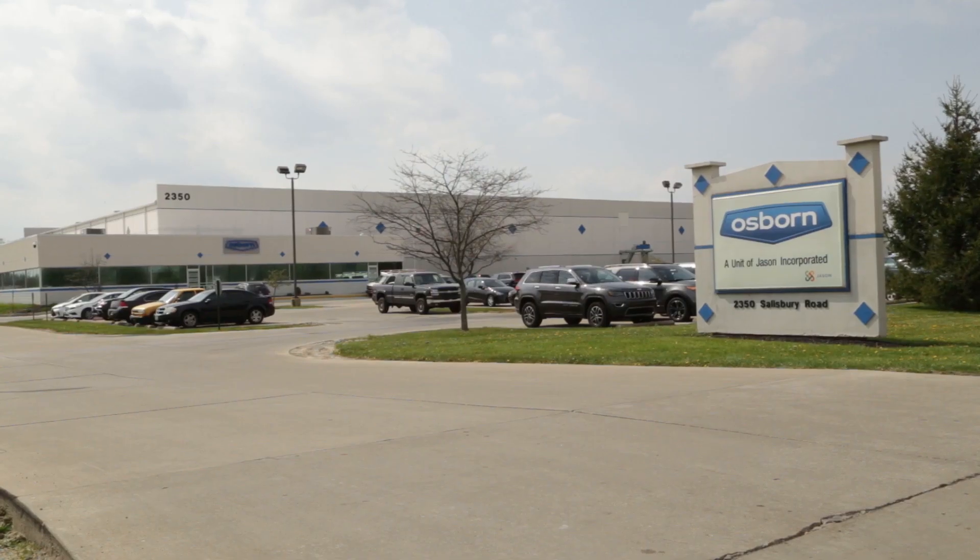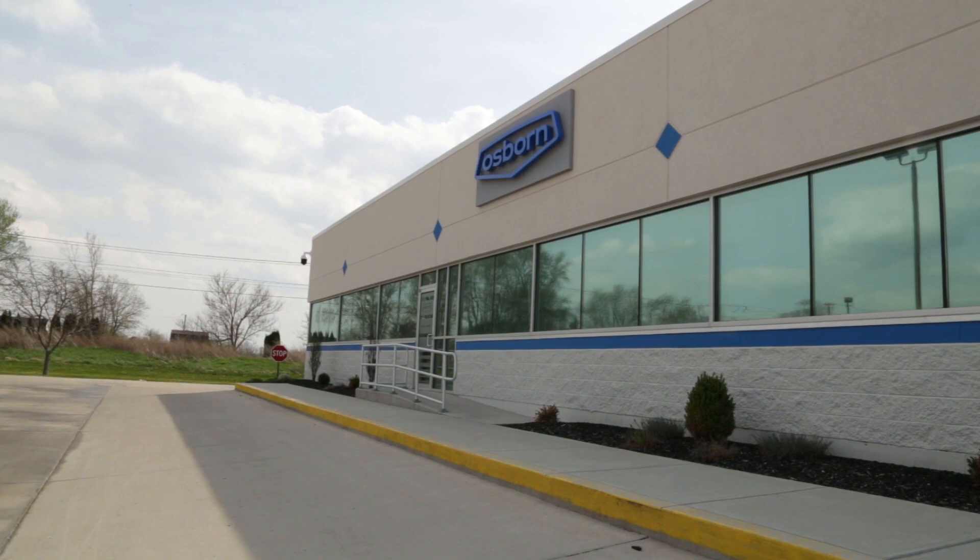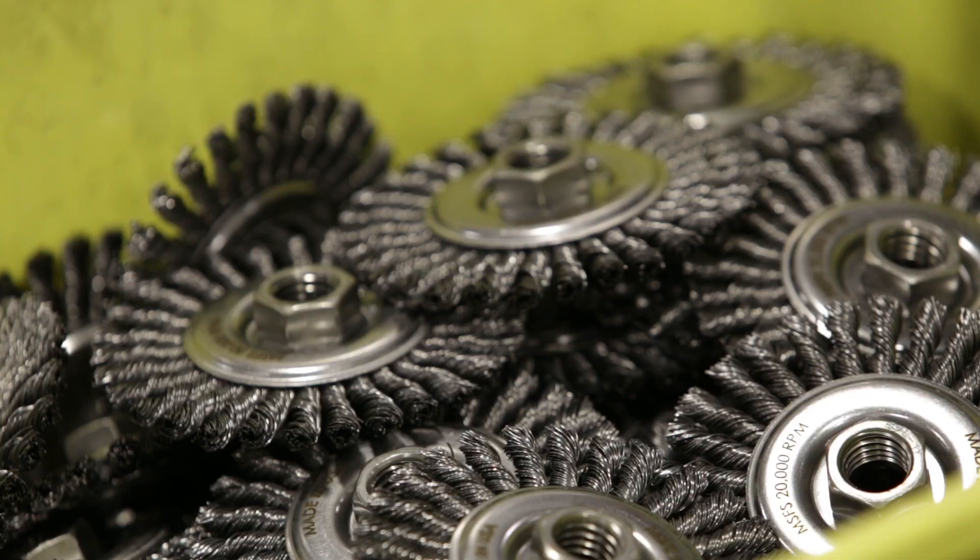Osborne is located in Richmond, Indiana, which is about halfway between Indianapolis and Dayton, Ohio. At this facility, we not only do load runners, but we do industrial brushes, wire brushes. We do have a warehouse facility. We also make our buffs, our Jackson Lee buffs here.